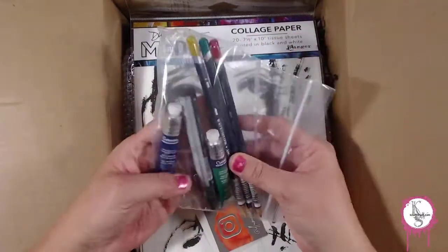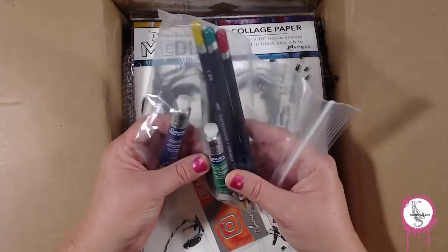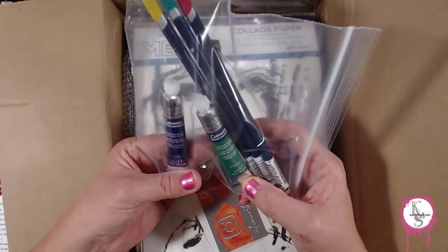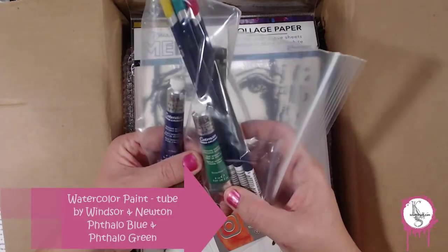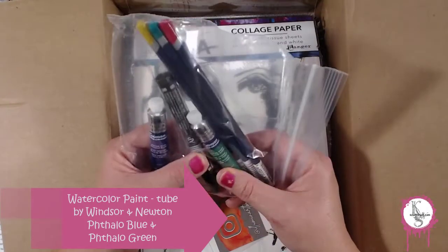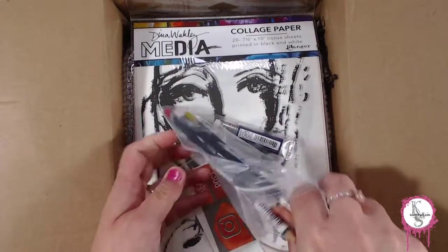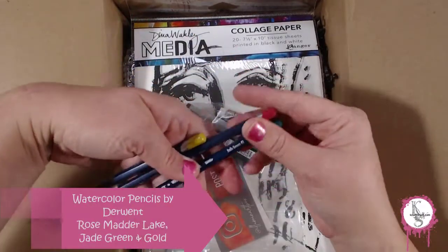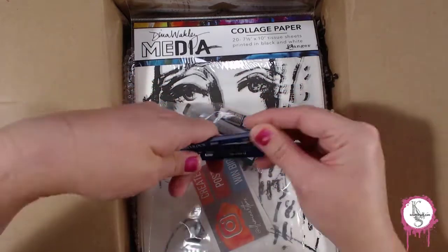Look at this — I have Winsor & Newton watercolors, this is awesome! Two Cotman watercolors: Intense Blue and Intense Green. And oh my goodness, we got watercolor pencils — Jade Green, Rose Madder, and Gold. Nice!